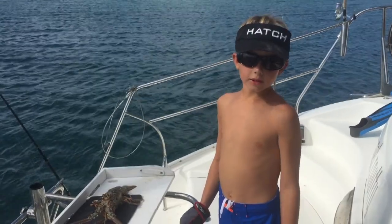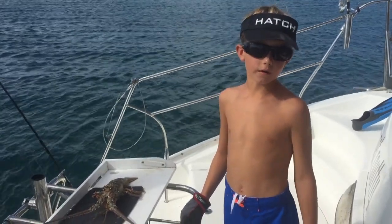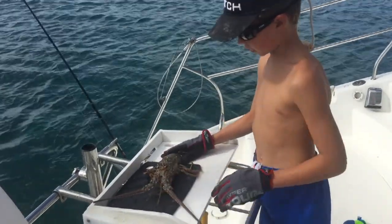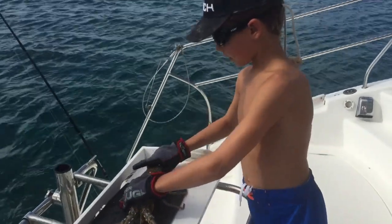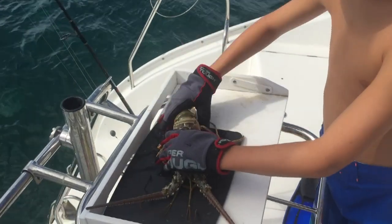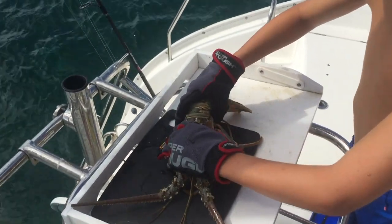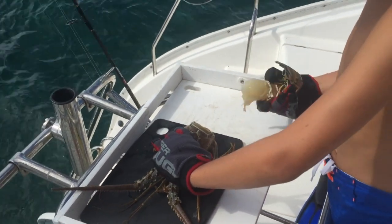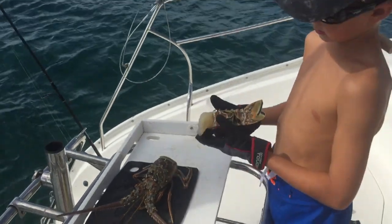Once you get your lobster back to the boat, you're going to want to wring its tail. We have a lobster that we shot today — you're going to curl its tail up, and then you're going to want to twist and pull, and it should just come out just like this.